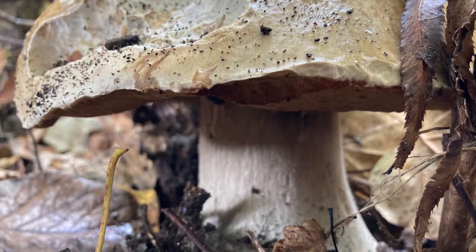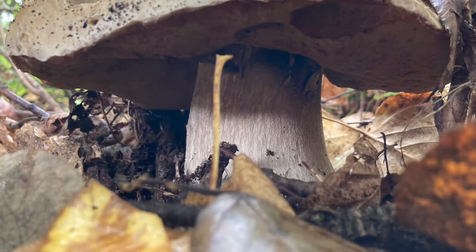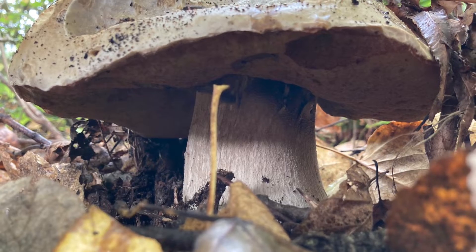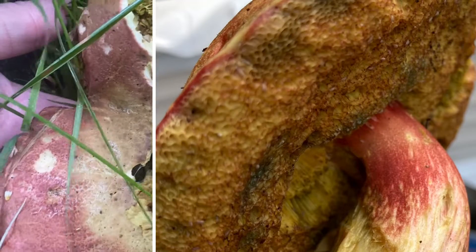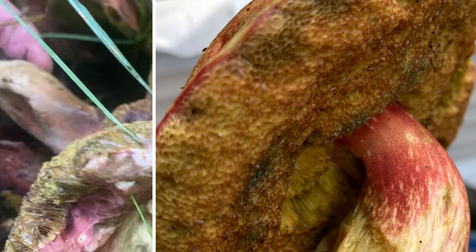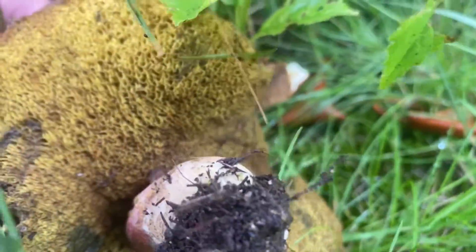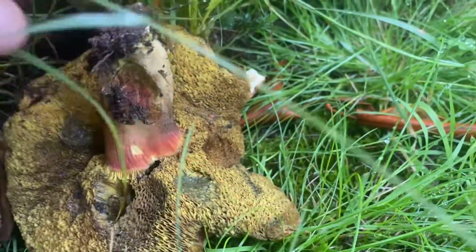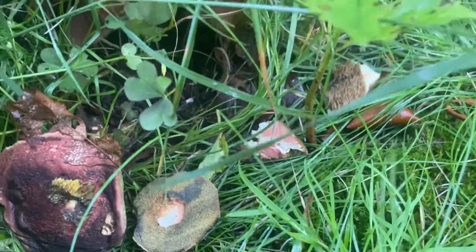Bolete mushrooms refer to any mushroom in the boletus genus, which at the moment is about 300 different species. They're characterized by the cap being distinct from the stem and the undersurface of the cap being fleshy with pores. Not to say that every mushroom that has pores is a bolete. Boletes are found all over the world in North America and mainly Europe, including Spain and the Mediterranean.